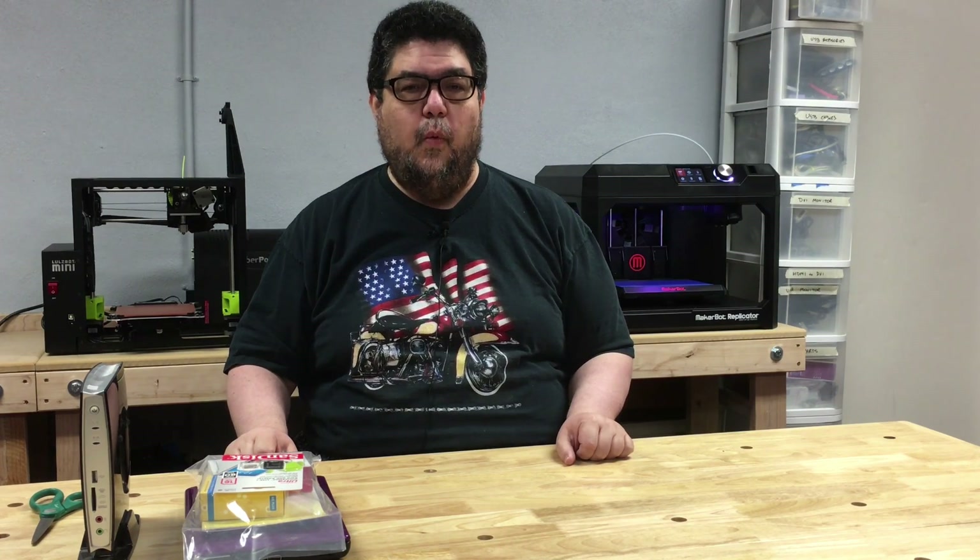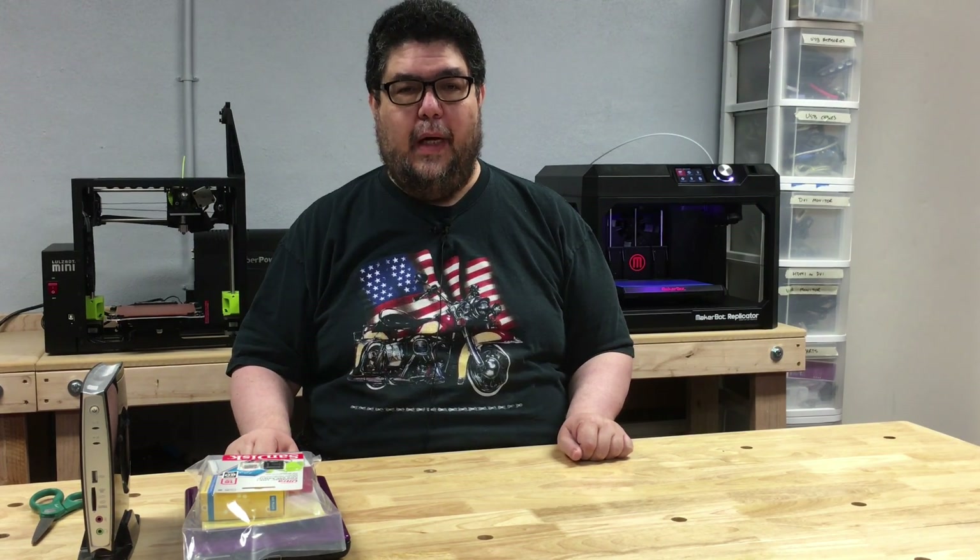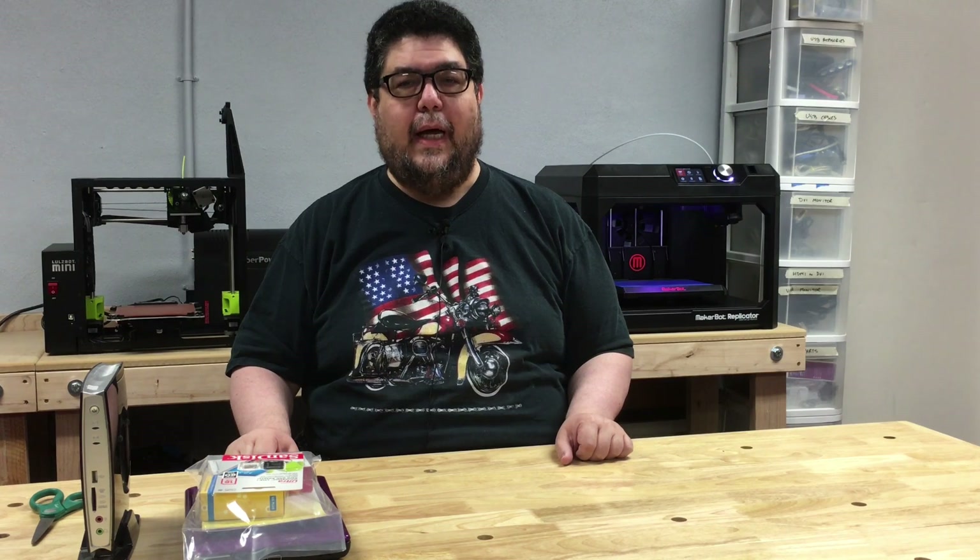Hi folks, my name is David Gewurtz and welcome to ZDNet's DIY IT Discovery Series on 3D Printing. Today what we're going to do is learn a little about what a Raspberry Pi is.